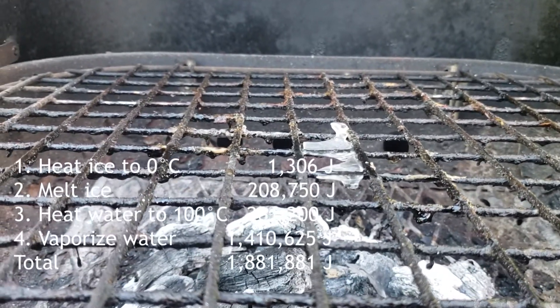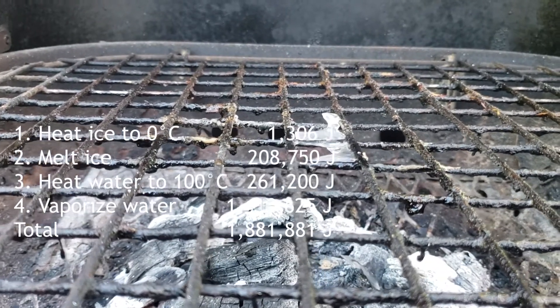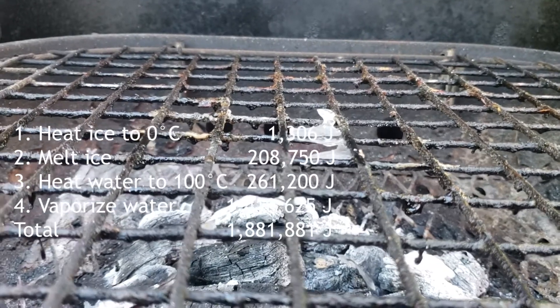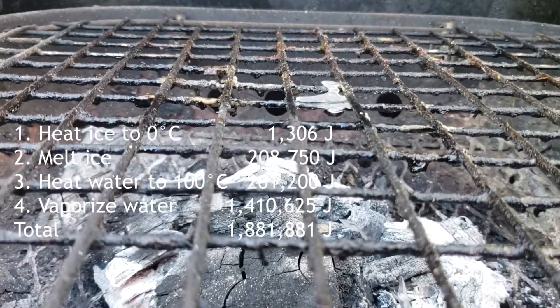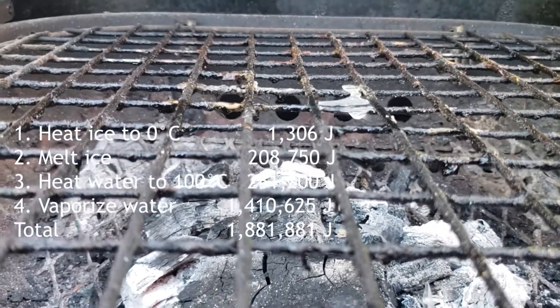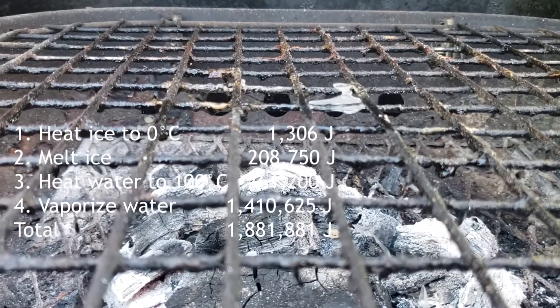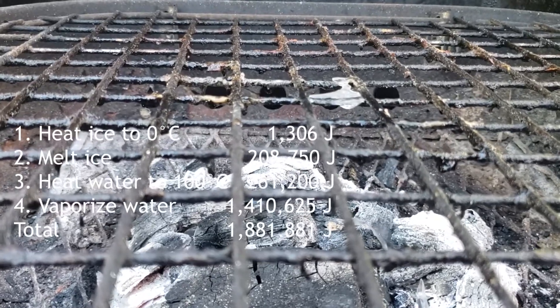The energy release took about half an hour. So we can find out the barbecue output that the ice was subjected to — the proportion of the barbecue output that actually heated up the ice — in watts. So 1.8 million joules over half an hour is 1,045 watts.